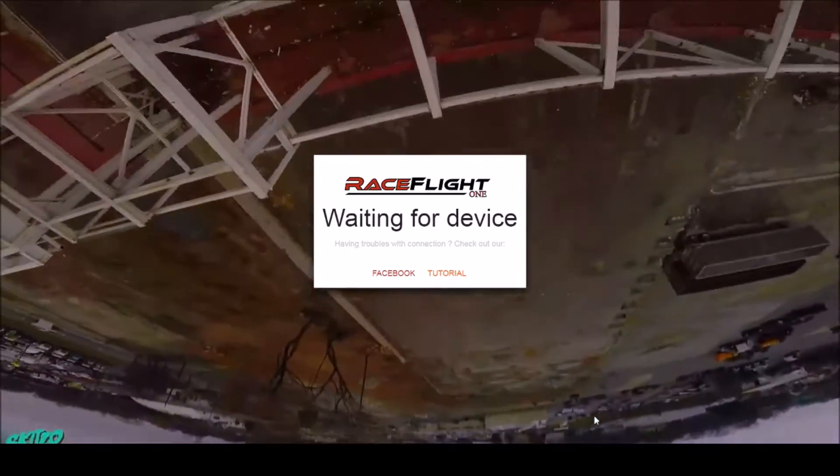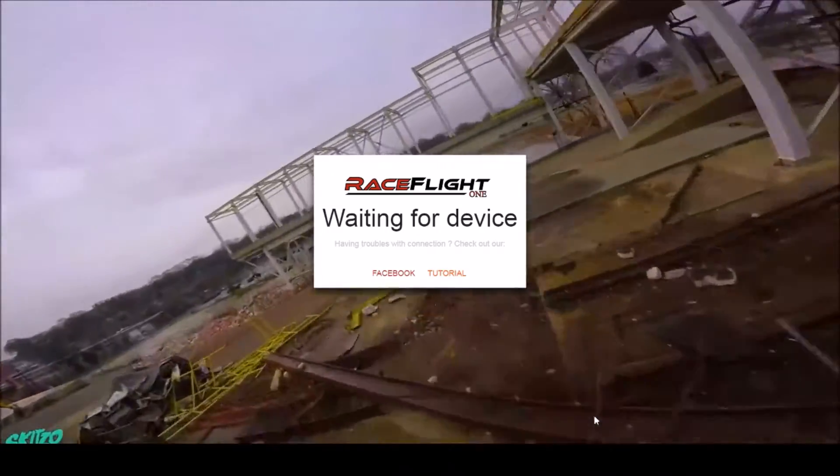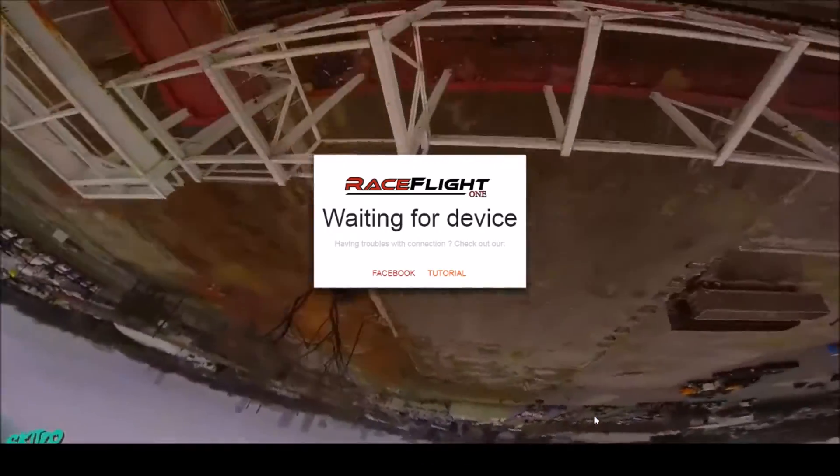What's up YouTube? It's me EM Drones and I'm going to show you how to use a RaceFlight RF1 configurator and how to change your prop directions inside the GUI.